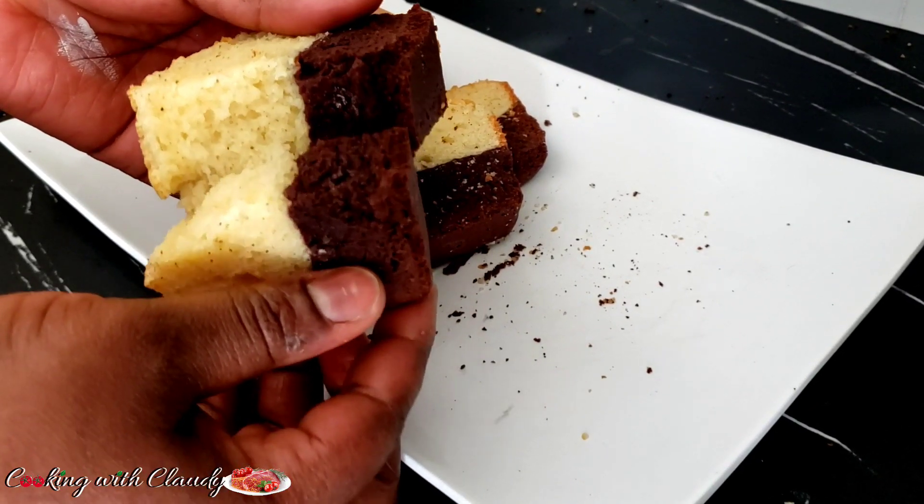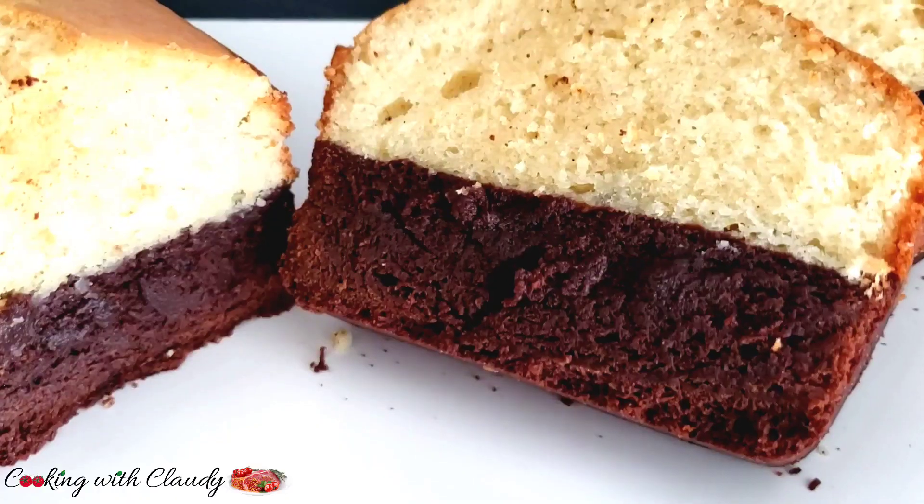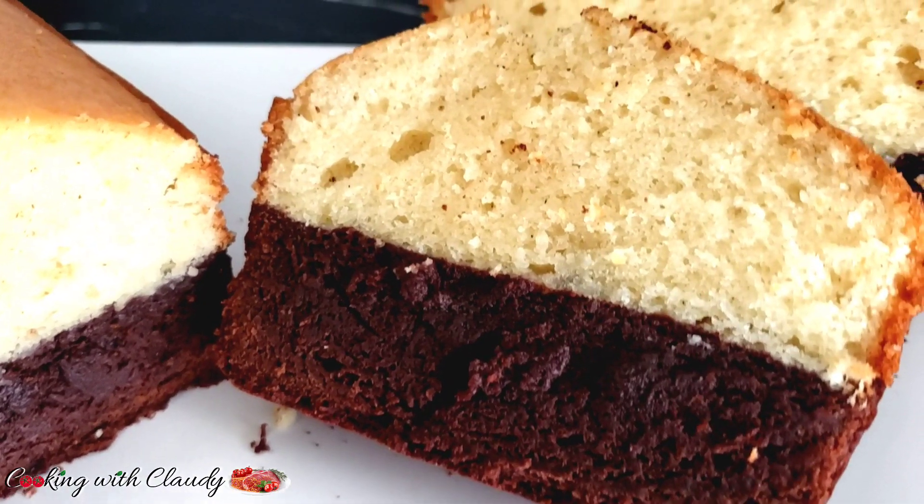It is very possible to make a fudgy brownie and a butter cake all in one. Keep watching.